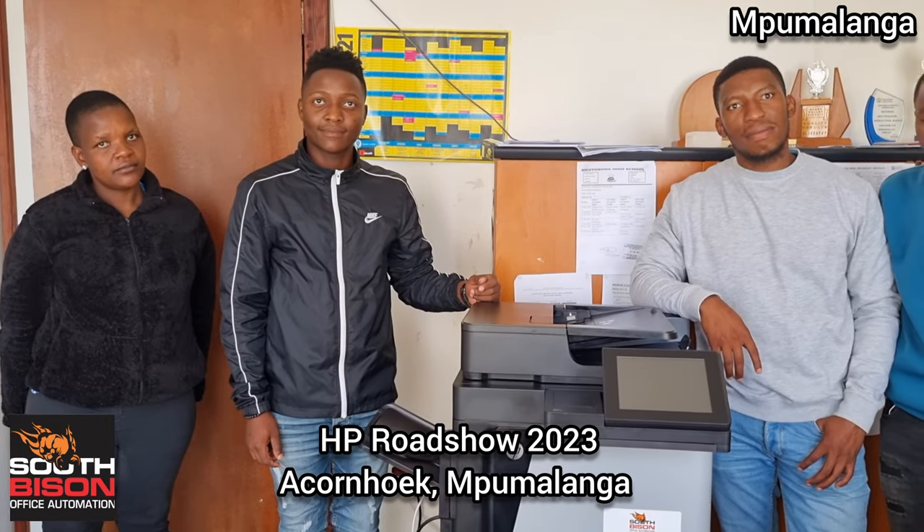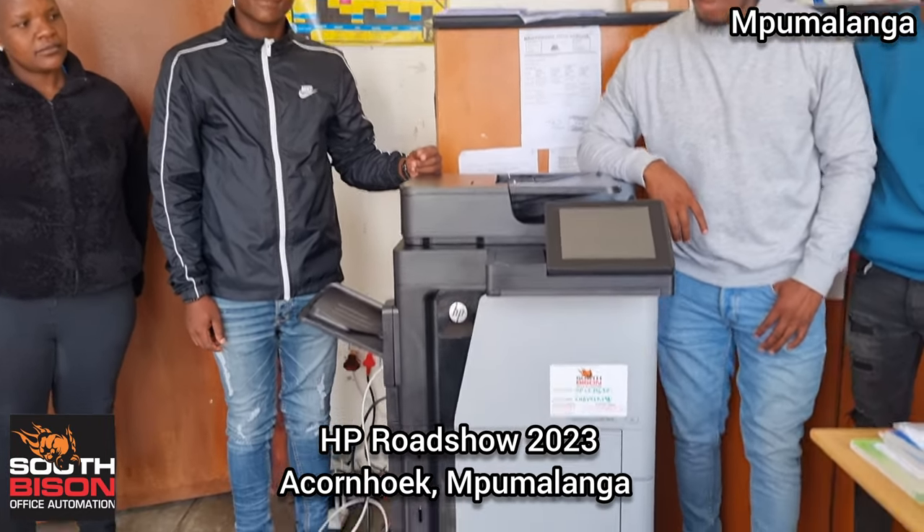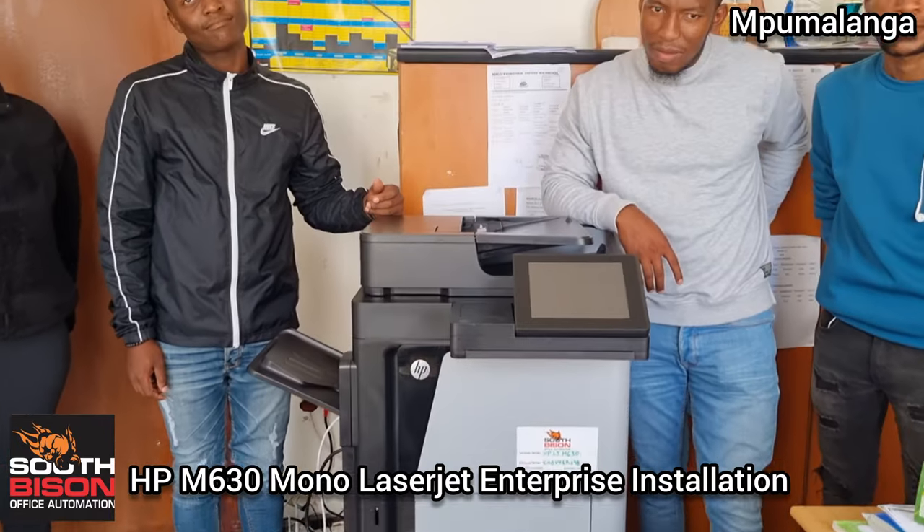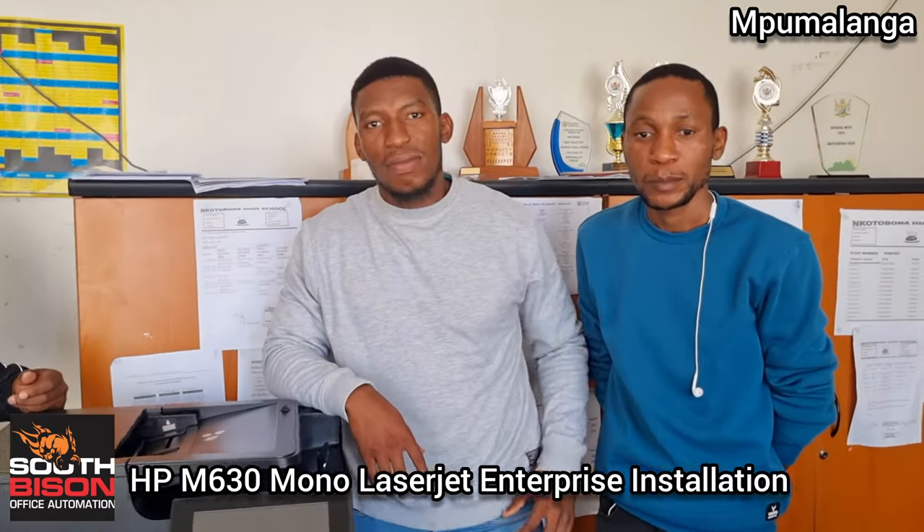I'm Alec Granger out at Sikwatoling Village up in the Econook area. We've just done an orientation on the HPE M630 on our base of the enterprise — just teaching an orientation with these young lads. What's your view on what you've learned today?